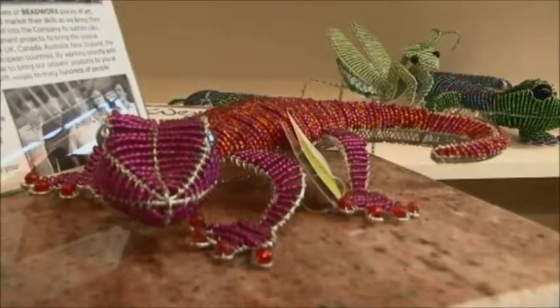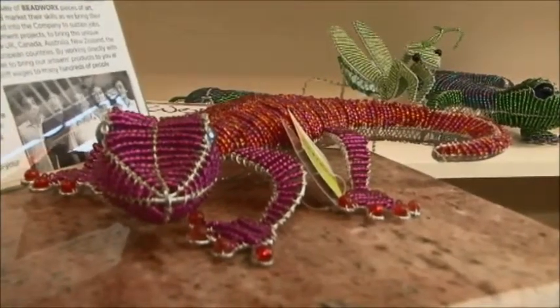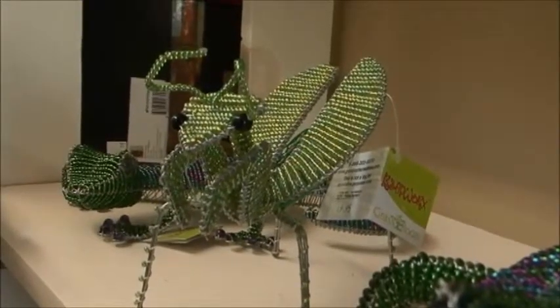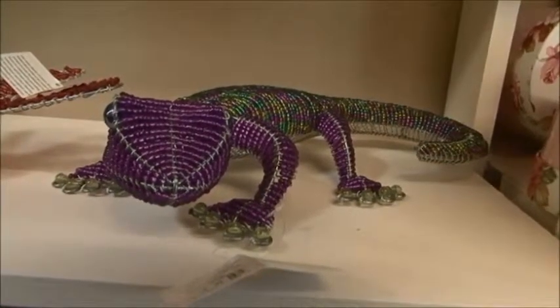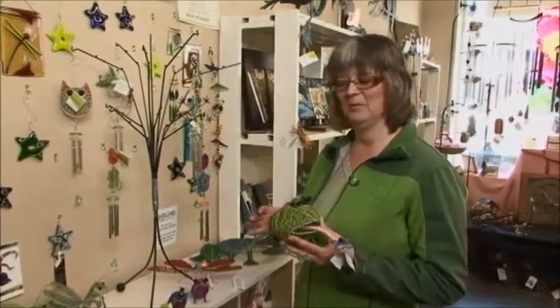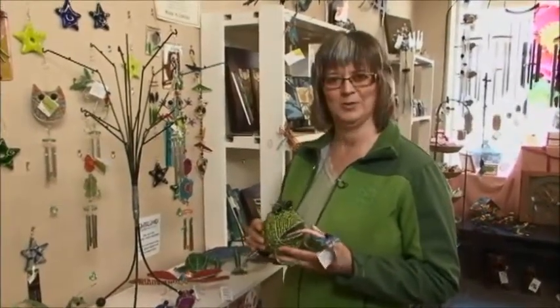Initially the artists actually design the image that they want to make out of the beads and the wire, and then they work from a prototype to actually create one of the little animals. In my second segment I'll talk just a little bit more about some of the different products that they make and we'll learn a little bit more about Grassroots Creations.